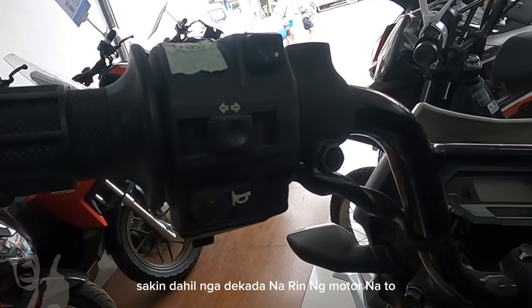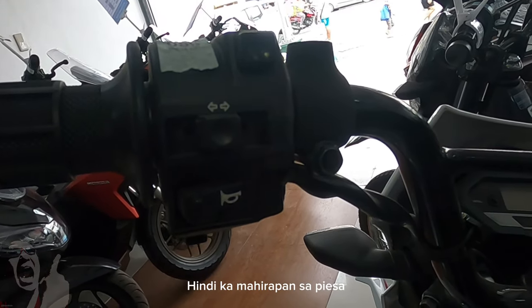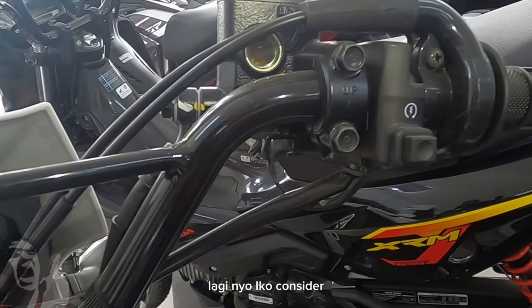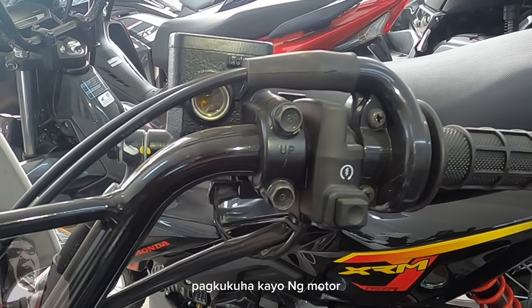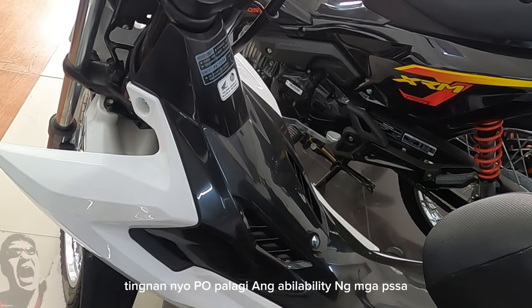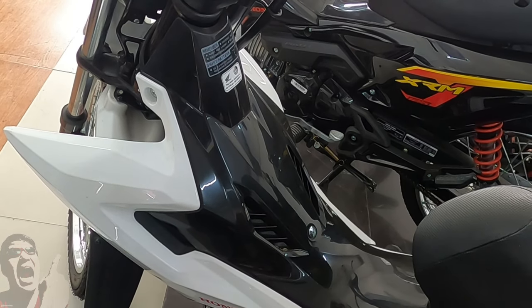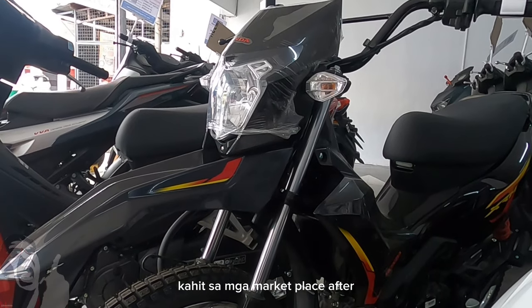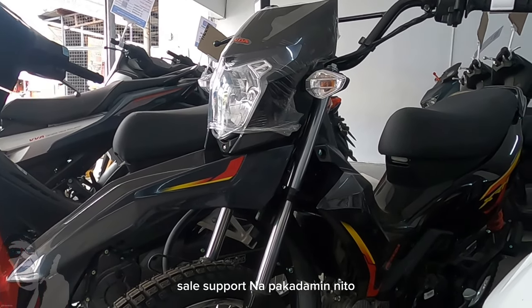Ang maganda nga sa XRM, dahil dekada na rin ang motor na ito, hindi ka maihirapan sa pyesa. Yan ang isa sa pinaka-importante — ang pyesa. Lagi nyo i-consider pag kukuha kayo ng motor, tingnan nyo palagi ang availability ng mga pyesa. Itong motor na ito ay dekada na at hindi ka maihirapan. Kahit sa mga marketplace, after-sales support, napakadami na.